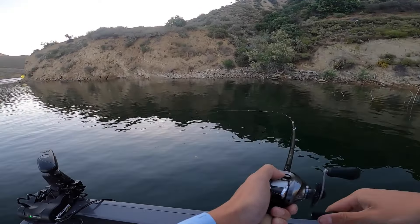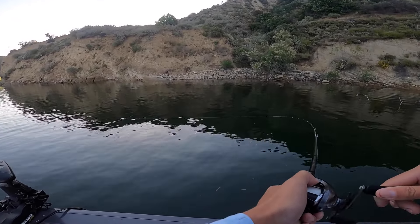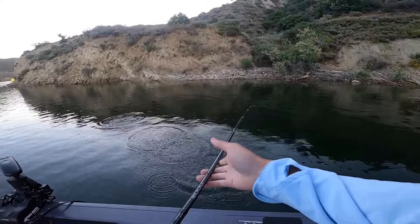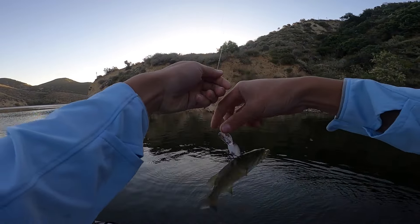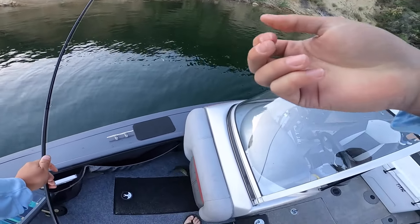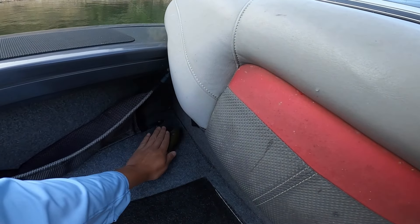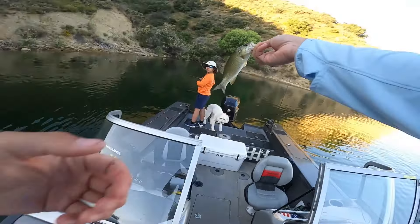Fish! On the crankbait — just a baby, look how small it is. It's a small smallmouth though. Poor guy. Hey, calm down, calm down. Easton, we got fish number one!